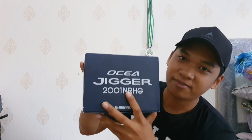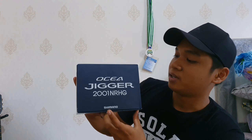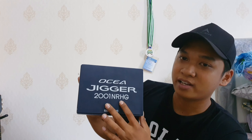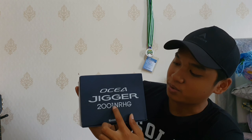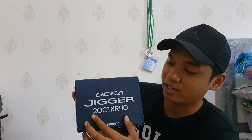Ini adalah reel overhead Ocean Jigger 2001 NRHG yang gue beli kemarin. Ini adalah reel yang gue ambil, reel yang handle kiri. Jadi dia itu 2001 NRHG. Yang 2001-nya ini menyirikan bahwa dia ini adalah handle kiri. Kalau yang handle kanannya itu dia itu 2000, kalau yang handle kiri 2001 — itu yang membedakannya.